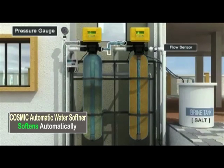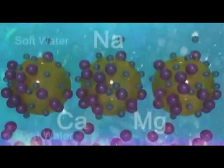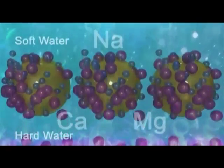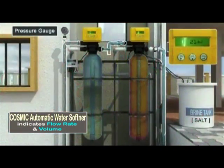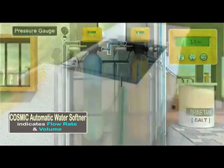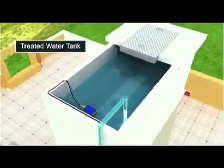In this vessel, water rises up the resin bed and hardness is absorbed while releasing soluble sodium ions. Solo Auto MPV displays the quantity and flow rate of the purified water as it goes up to the treated water tank.